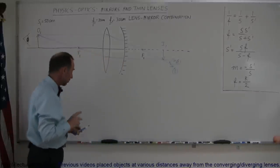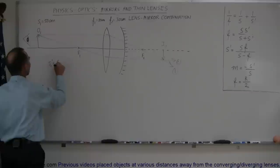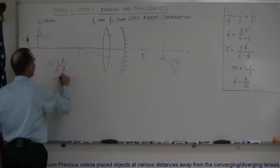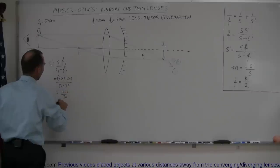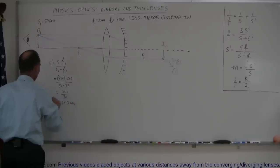To find out exactly where that is located, we use our equation. We can say that S1 prime is equal to S1 times F1 over S1 minus F1. S1 was 50 centimeters and F1 was 20 centimeters. So this would be 50 times 20, which is 1000 divided by 30, which is 33.3 centimeters. So that would be S1 prime.